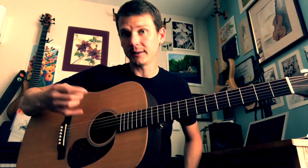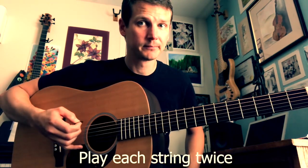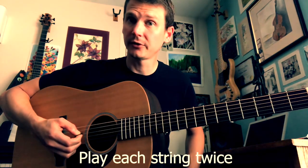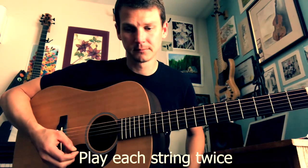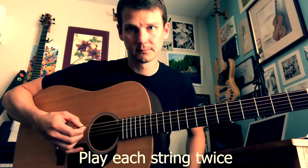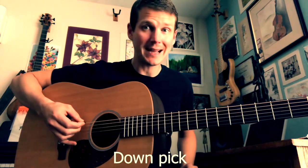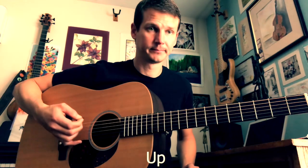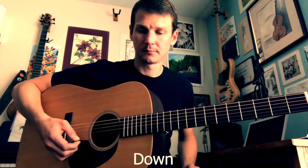With that in mind, this really simple right hand exercise I like to do is just to play each string twice. Just go really slow. Do a down pick and then an up pick on each string, and try to enjoy the simplicity of it.